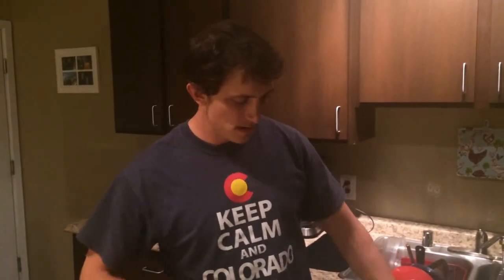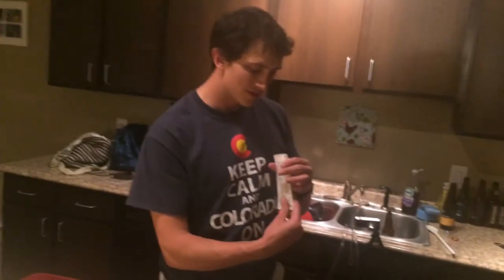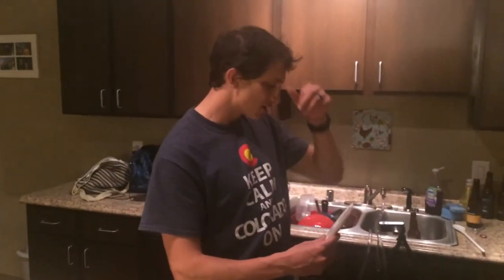Now we've got to pitch the yeast. First we take out the copper coil — the beautiful copper coil that saves us a lot of time. Adam is throwing out the first and last pitch: the California Ale yeast. We're going to pitch it, then give it some air, and hopefully it'll start fermenting in the next 24 to 48 hours.